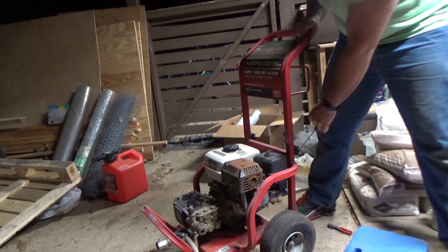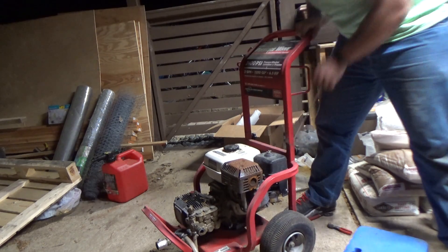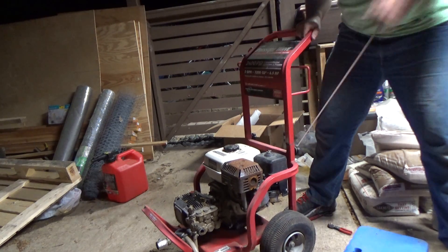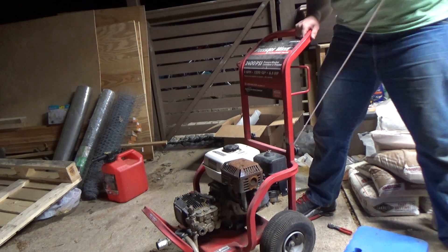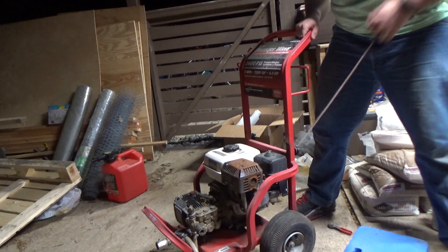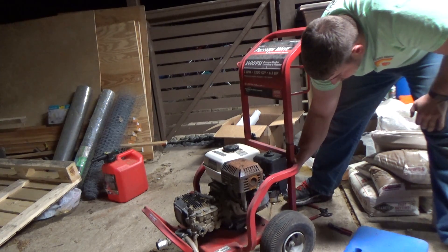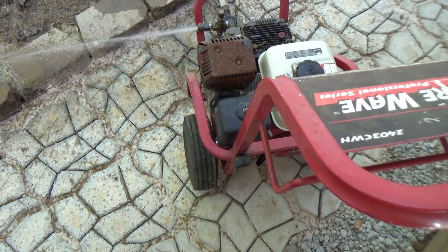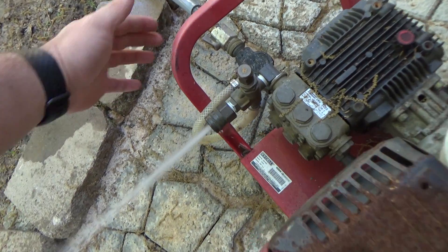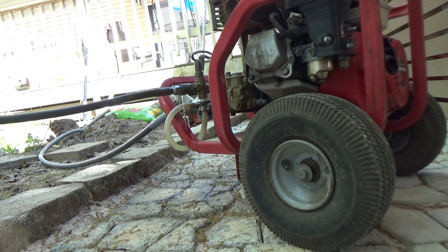Now I'll give it a quick test run with no water to see if it fires up. It's running, but I don't let it run long, because without water in the pump, running the engine can ruin a pressure washer. To properly test a pressure washer, you'll need to hook it up to a water hose and connect the pressure washer wand so you can make sure the engine handles load both under load and without load.